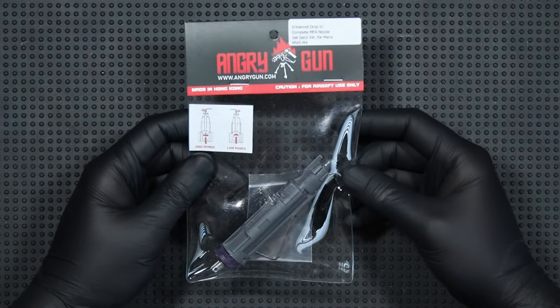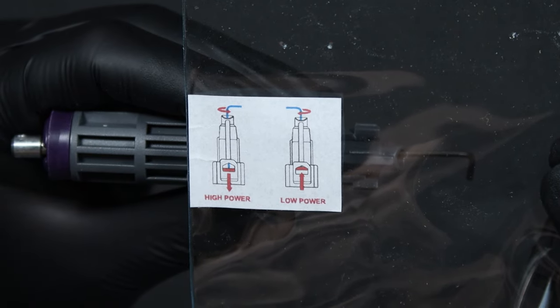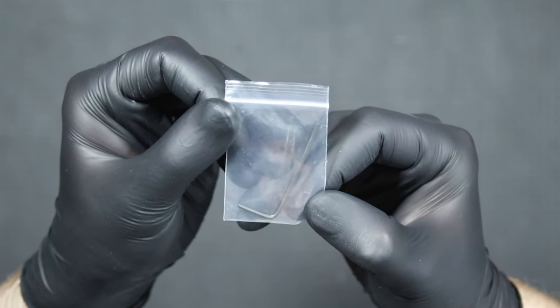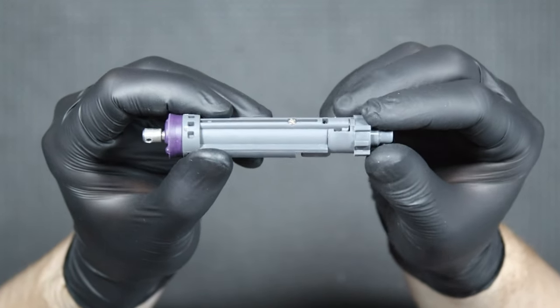The nozzle comes in a thick foil package closed with cardboard. On the packaging you will only find a sticker with instructions for adjusting the nozzle. Inside there is an Allen key to adjust the nozzle, and a complete nozzle. Let's take a closer look at it.